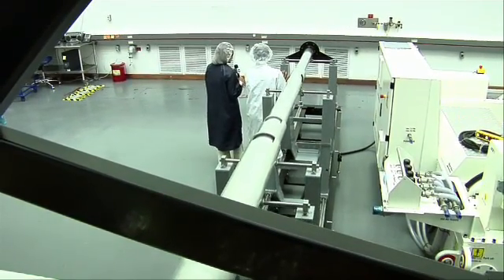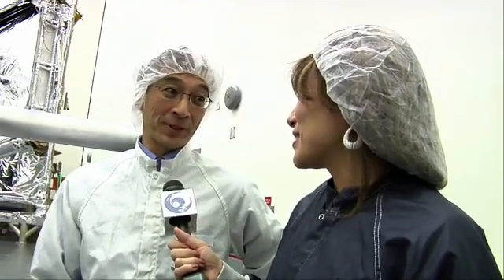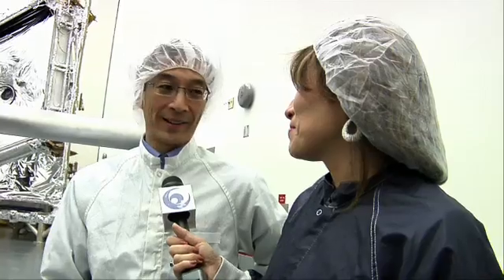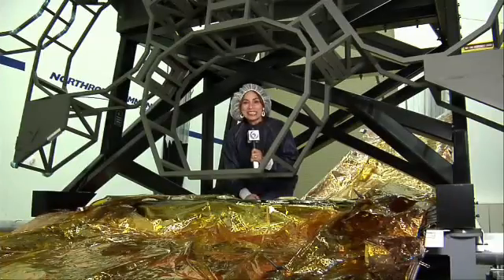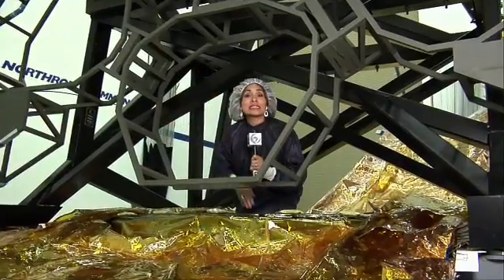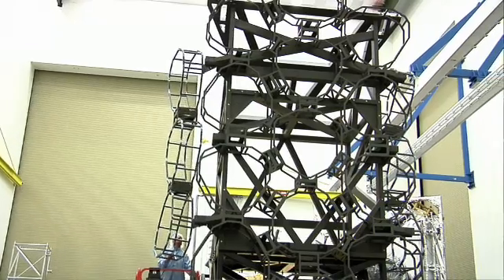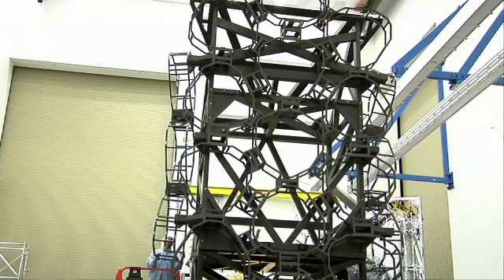Thank you so much for allowing us to visit while you put these two major pieces of the observatory together. It's an important event for us — a big risk burndown event — and we're just happy to have you out to record it for everybody. The next step is for the sides of the sunshield to be folded up all around this telescope mock-up to make sure everything's in place during launch. Thanks for joining us for this edition of Behind the Web.